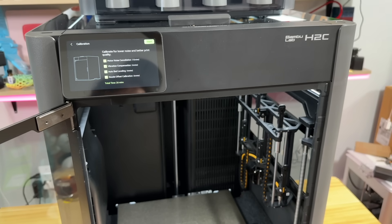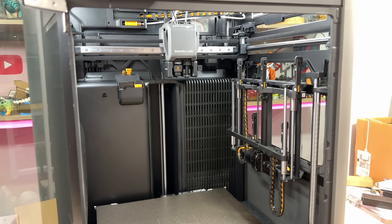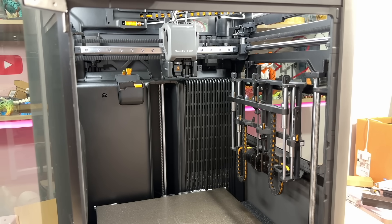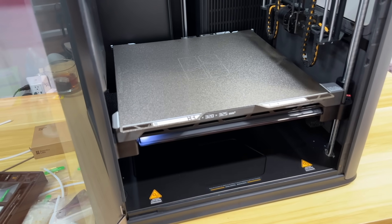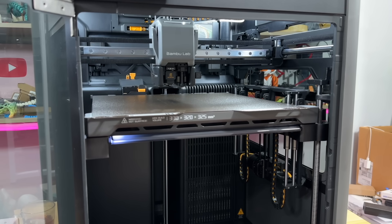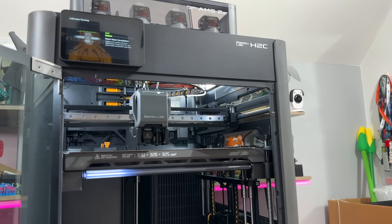Now we're going to calibrate everything — it's going to take about 26 minutes. So much to focus on and tell, I'm very excited. The Kraken is moving — look at that, that's fast! Now it's time to remove one more sponge under the bed. The bed is moving up so I can pull these away. Now it's doing nozzle offset calibration.